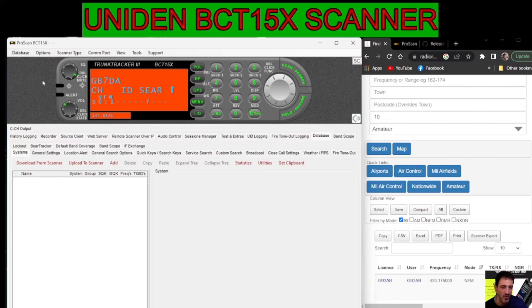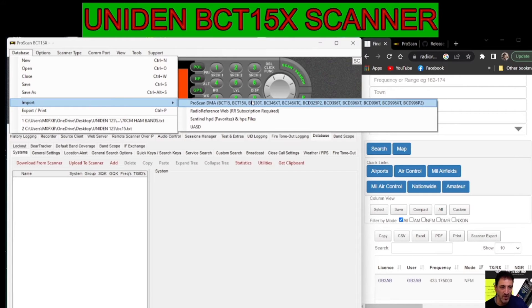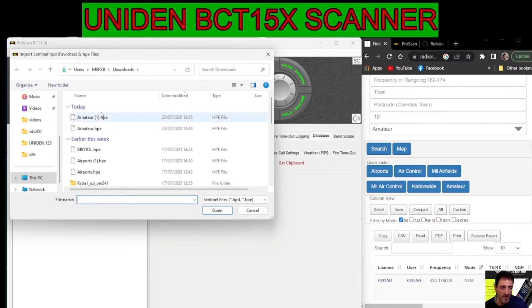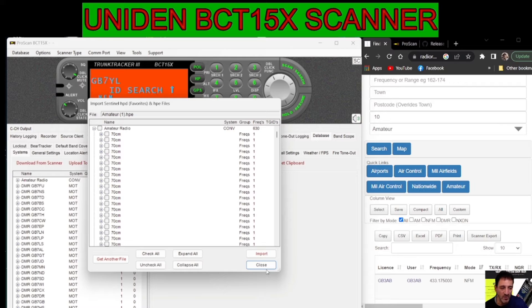Next thing we want to do is import the file. Go to database at the top, then import. We're going down to Sentinel HPE files because I'm not in the USA. In the USA you might want to use Radio Reference or one of the other options. For me it's Sentinel HPE. Then we find the file we just downloaded — I'll go to my downloads and there is the amateur one HPE. Double-click, and we have options to check all or uncheck. We're going to go import and it brings it all into the software.